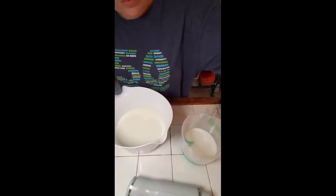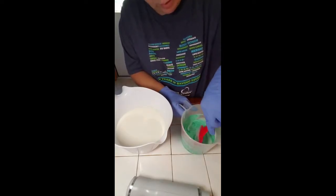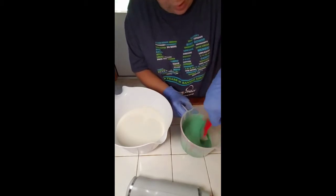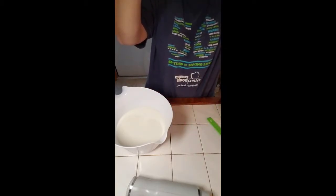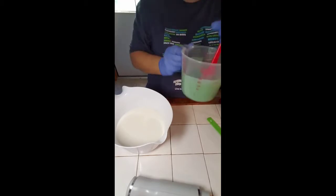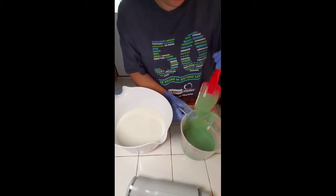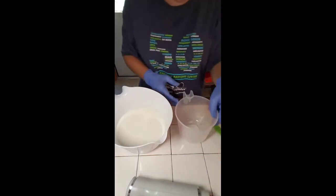I'm going to hand mix it and see what we've got. I did not put any fragrance in it yet — I'm not going to divide it between each one. I just want to get this mixed in pretty well by hand so there's nothing sticking. I'm bringing it up here so I can see around it. That is looking pretty good.